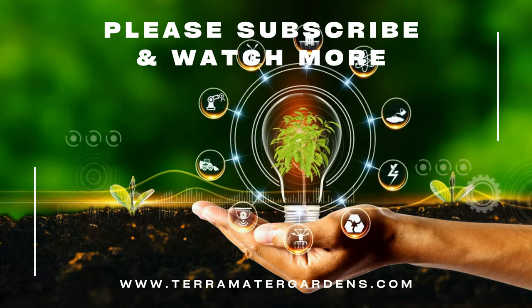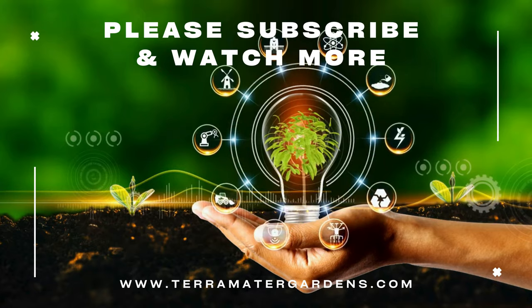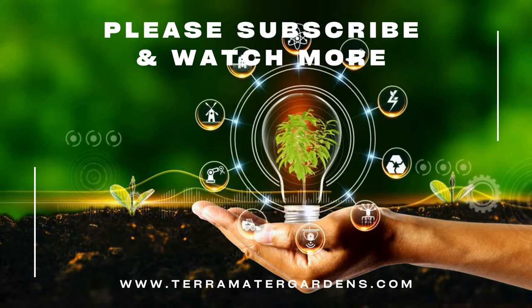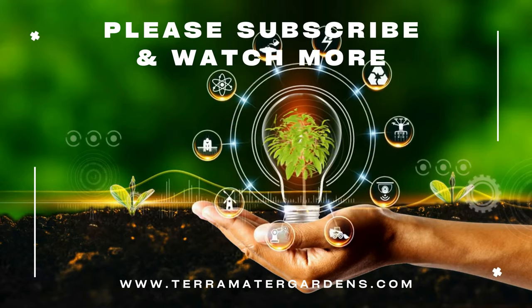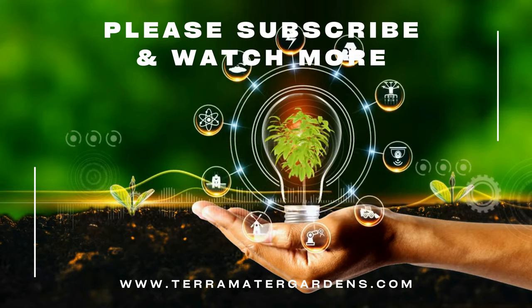That's it for our exploration of Pachystachys, the vibrant lollipop plant or golden shrimp plant. Thanks for watching and we'll see you next time for more plant insights. Don't forget to like, comment and subscribe.